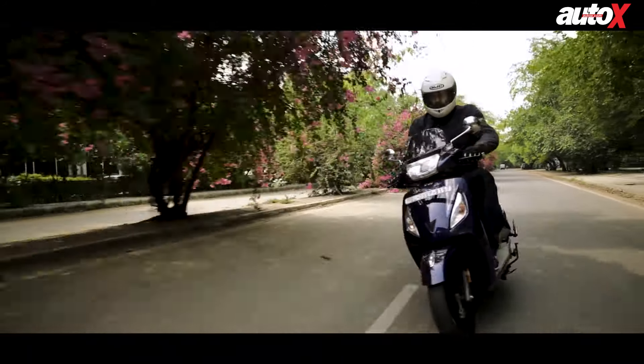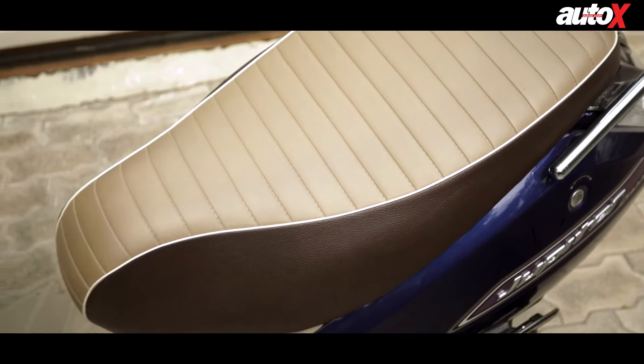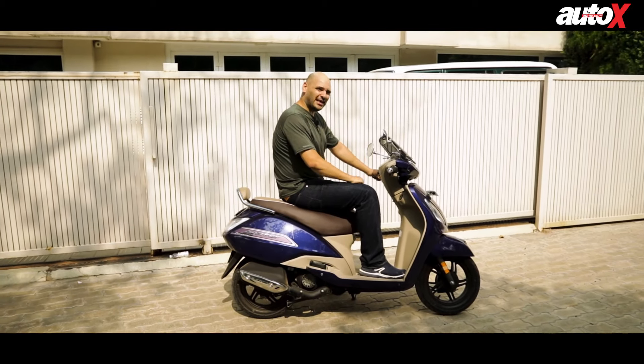If you're going to be commuting a lot on your scooter you want to be very comfortable, and the TVS Jupiter is that. It's got a very nice seat that's very wide and of course you have a lot of legroom, which makes it very comfortable for guys of my size especially.